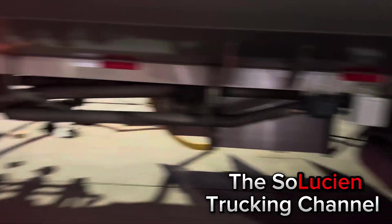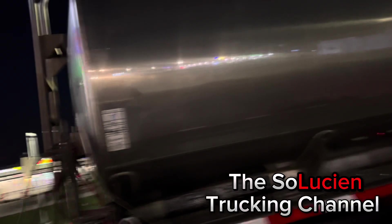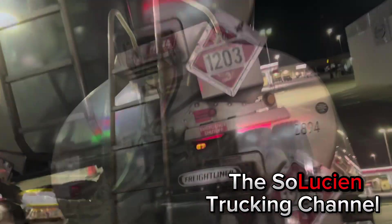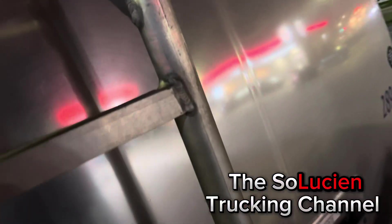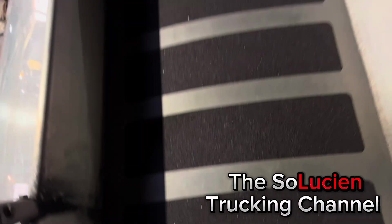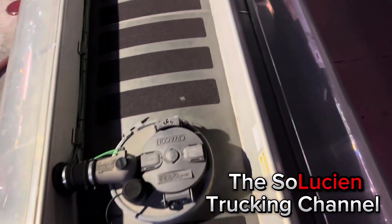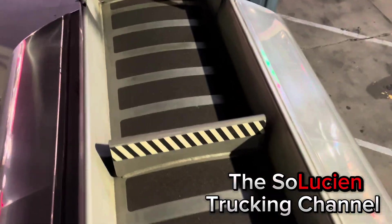That was a brief overview of the tank. Now we're heading to the top of the tanker — I know a lot of people wonder what it looks like inside. So this is what it looks like on top. You can see we're at the top of the tanker. Here's my first compartment, second compartment, third compartment, and fourth compartment. We're going to open them up and look inside.